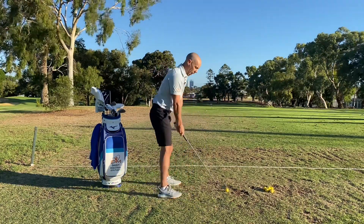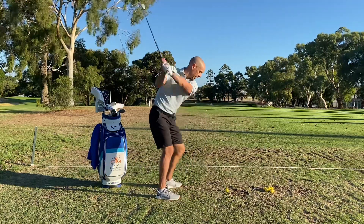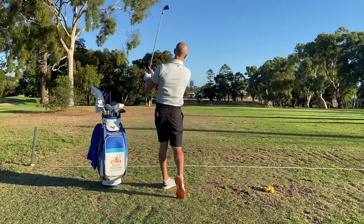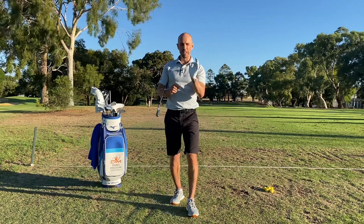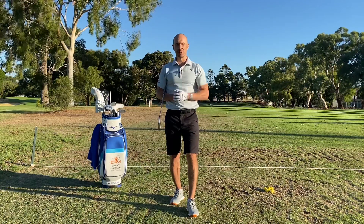Are you a player who's struggling with coming over the top in the golf swing and hitting big pulls and slices? If that's you, then in this video I've got three simple fixes that are really going to help stop that over the top. So let's get into it.